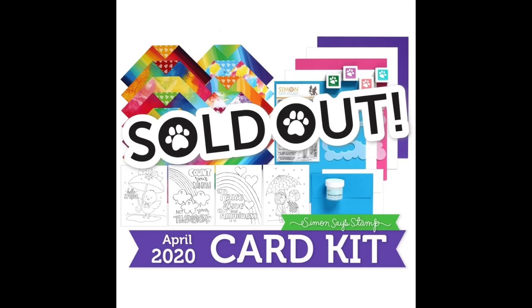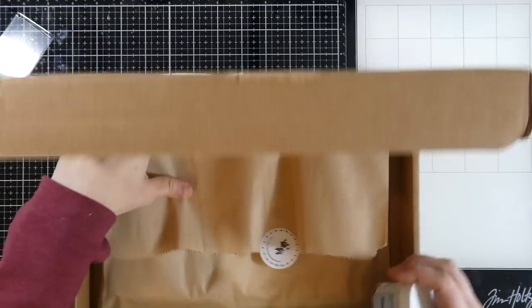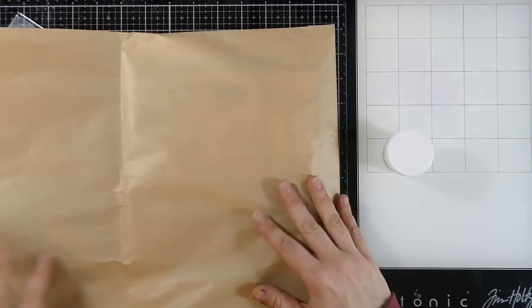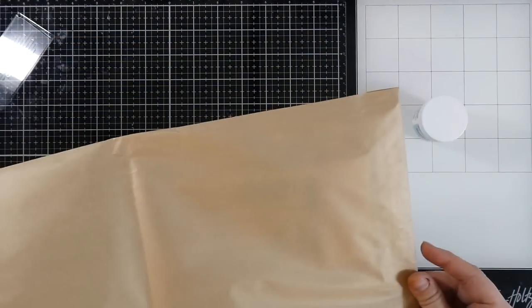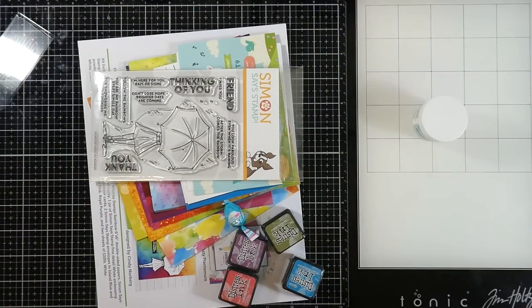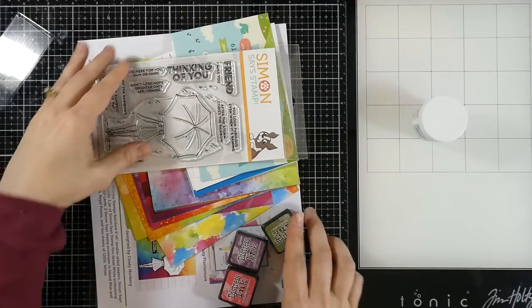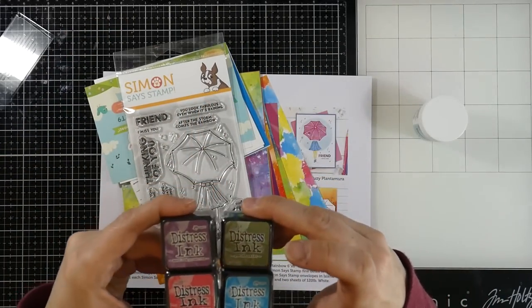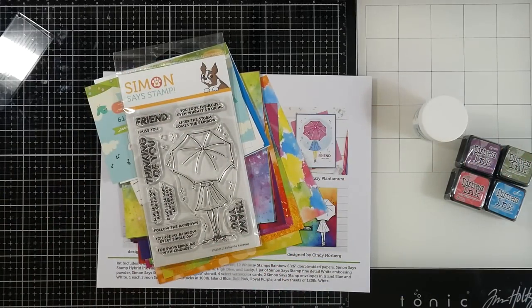We'll go ahead and take a look at what came in the kit — if things are still available I will have them linked. I know that a couple of my things had to be replacements, but this is the fine detail white embossing powder by Simon Says Stamp. You're going to get a sucker — of course you got to have your candy. I did get some inks; I think the inks were supposed to be Simon Says Stamp inks but I ended up getting these distress inks, and I'm not even mad about that because these are inks I would typically use. I actually didn't have the peeled paint so I'm stoked about that.